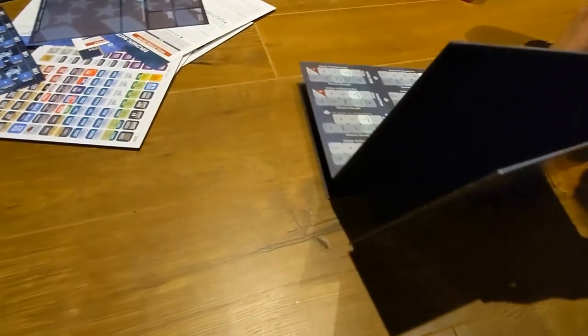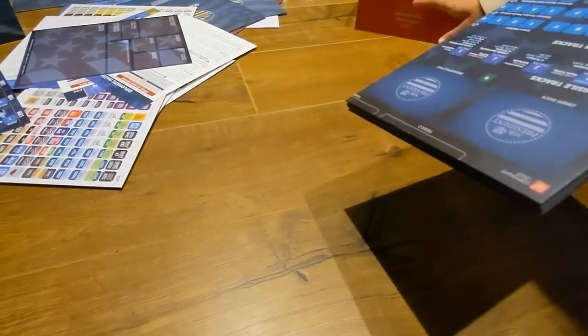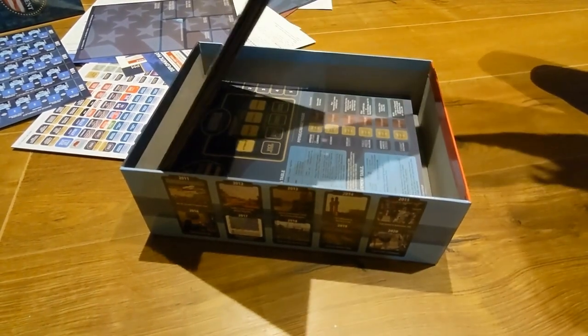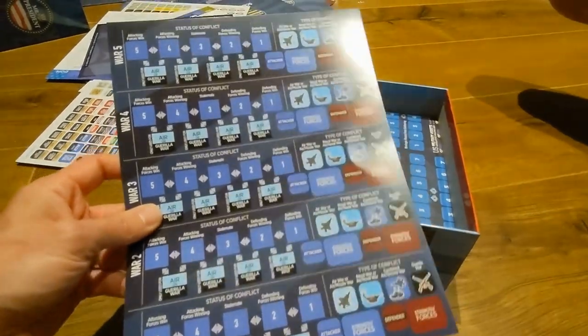My son and daughter were helping with filming and re-boxing today. Both kids love doing these kinds of videos, mainly because they don't have to learn any rules. I'm going to put the boards back in the box — those go nicely right on top.